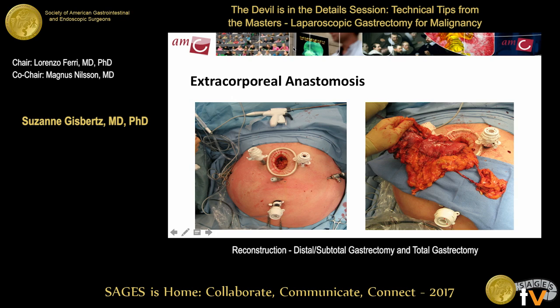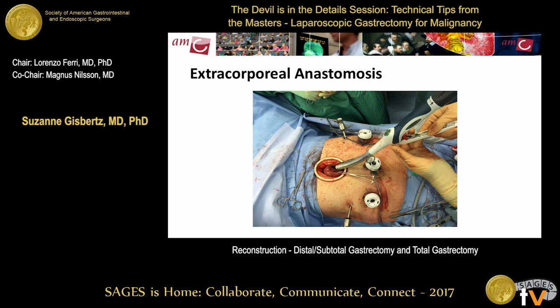Comments on extracorporeal anastomosis: although increasingly doing more intracorporeal work, extracorporeal is still valued — particularly for mid-body tumors, as it allows gross assessment of margins during transection and easy revision of those margins. Through the accessory incision, you can perform a Billroth 2 or Roux-en-Y, and it's very accessible. There's nothing to be ashamed about performing an extracorporeal anastomosis — you don't lose credibility.